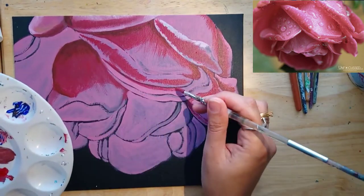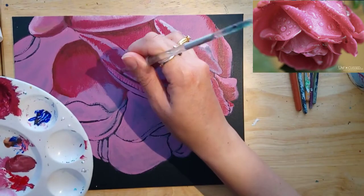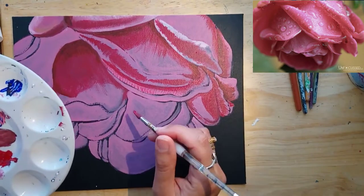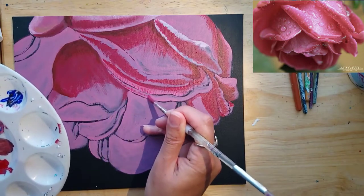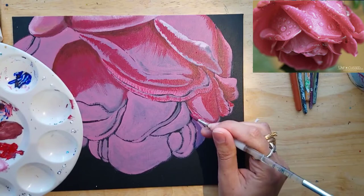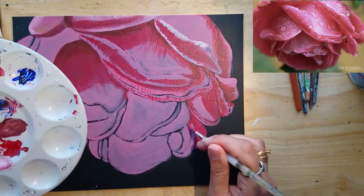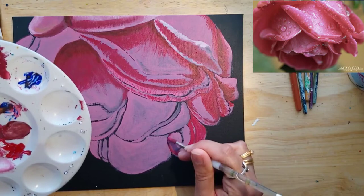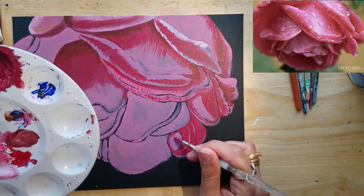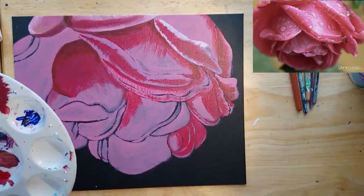I did lose track of some of the petals and put in a couple of extra petals and took some out. So you can see that what I'm painting is not exactly the same as the photograph, which is fine. You just want to get the main idea, the main shapes, the details, the texture, where the light is hitting, where the shadows are.